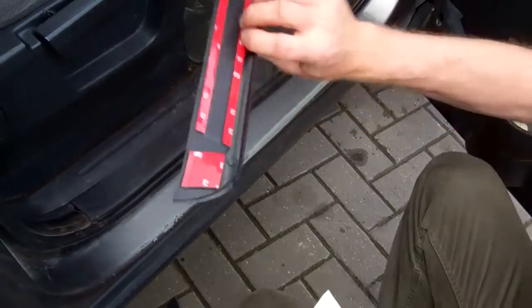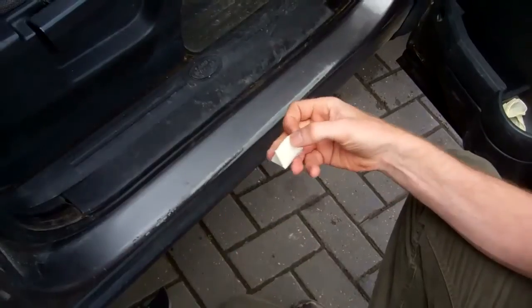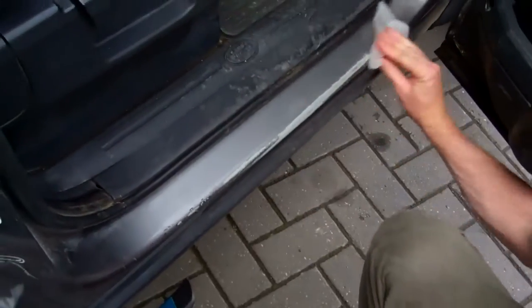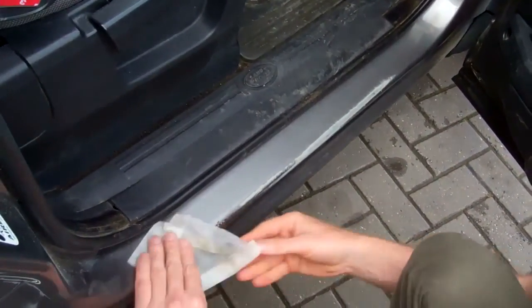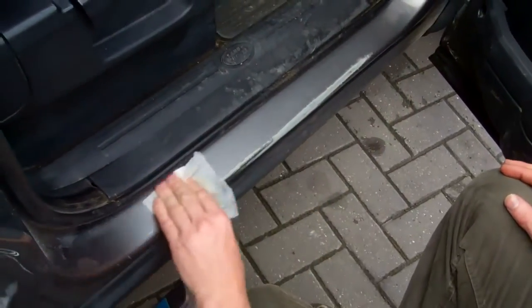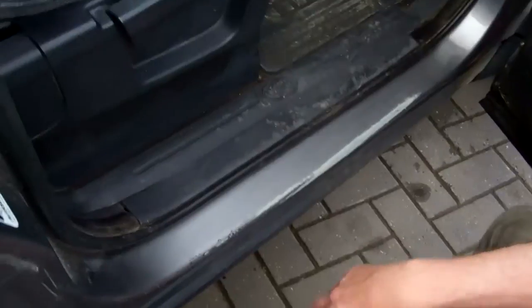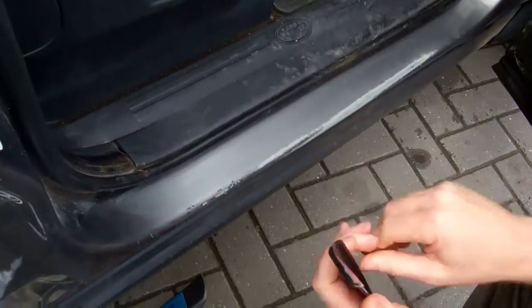When you're happy with where it's going, get your adhesive wipe that comes with the kit — this is just an alcohol wipe. It's probably best to wash the whole section first, but this alcohol wipe will get off any polish that will stop the adhesive sticking properly. You only get one wipe but there's plenty to do all four, so go around and clean all of them.